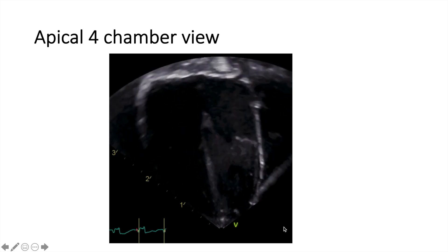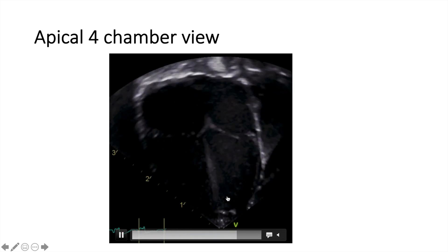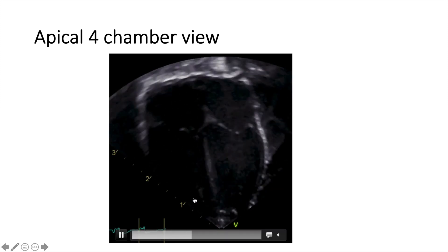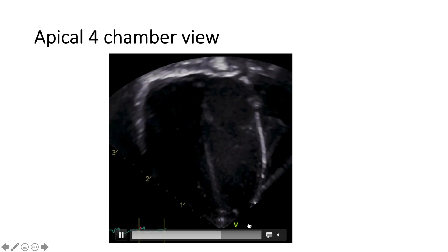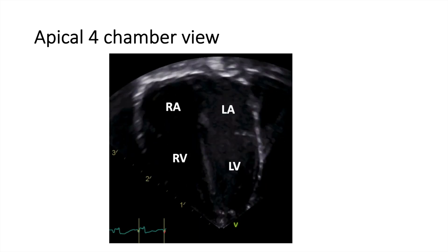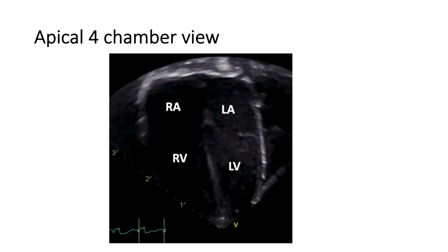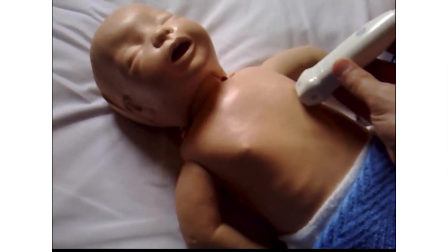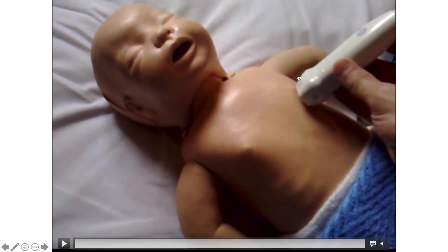You can see the apex at the bottom here, and as you know, we flipped the image as opposed to adult echocardiography — it's just easier for us to look at. It's pretty much the same principle. So it's called the four-chamber view; you can see the four chambers: the RA, LA, RV, and LV. To get it, we bring the probe and put it where we think the apex is, which is usually below the left nipple, and the marker of the probe should be towards the left shoulder. This is how we cut the heart into the four chambers.